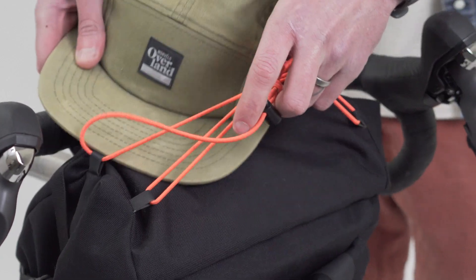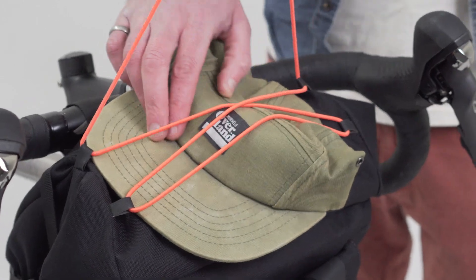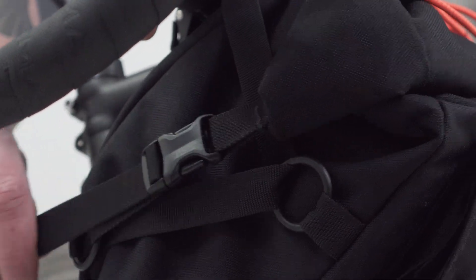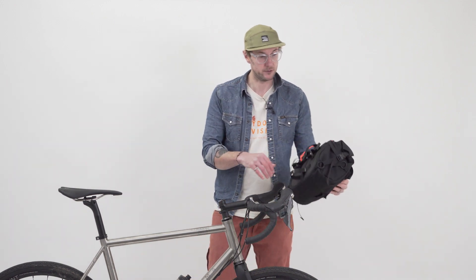And on the top we've got a bungee which is perfect for a jacket, gloves, that kind of thing. And the roll top just clips into place here, cinch down, and there's some adjustment there just to cope with variations in size depending on how much you've got in the bag.